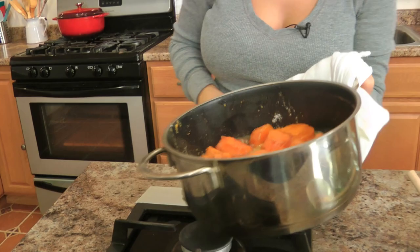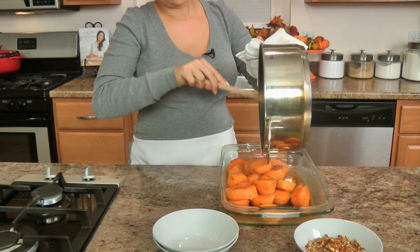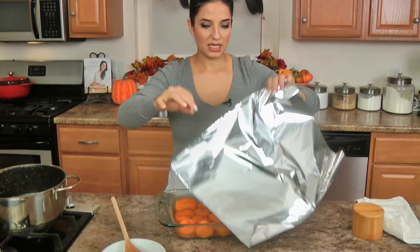Put this in your casserole dish and spread things out, making sure you get every little bit of goodness out of there. Take your time and try to get things to be in one layer if you can manage. Then cover with aluminum foil and pop these into the oven — preheated to 350 — covered for 10 minutes. Then remove the foil, sprinkle on your pecans, and leave them in there for an additional 30 minutes.